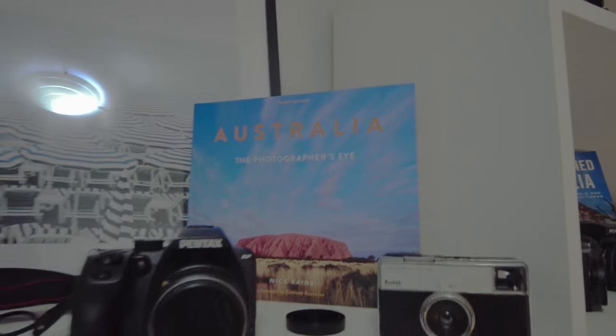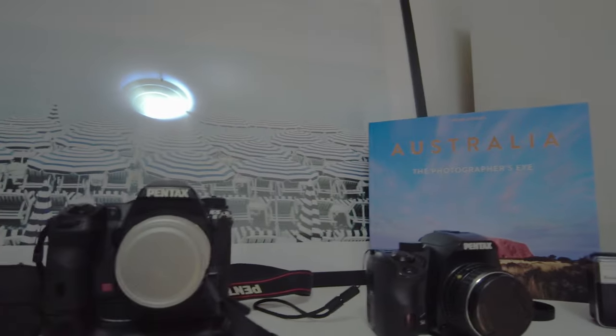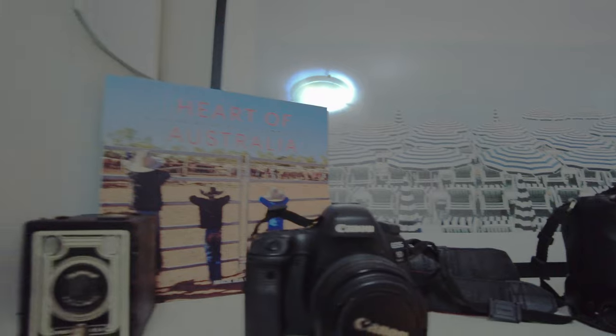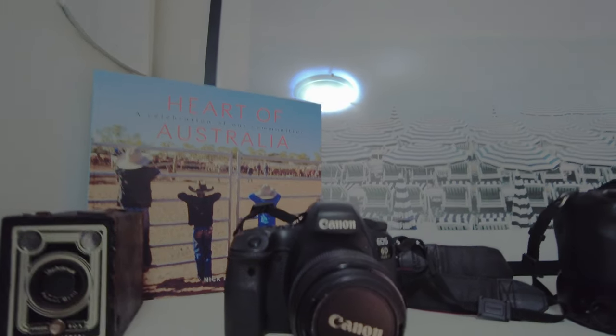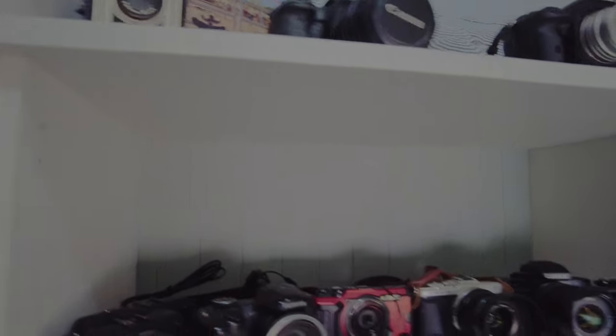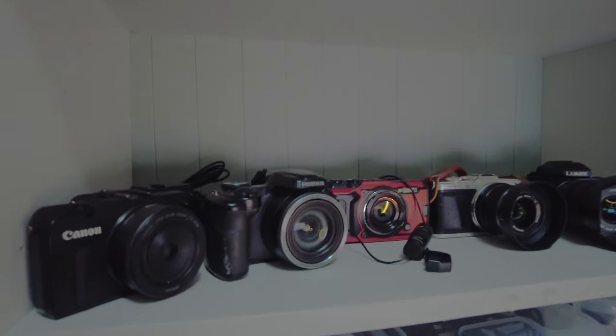This is the top shelf. So if I'm doing a special event I come up to the top shelf — we've got the Pentax KF, the K52, and we have the Canon 6D Mark II. I take those out mostly for special events.